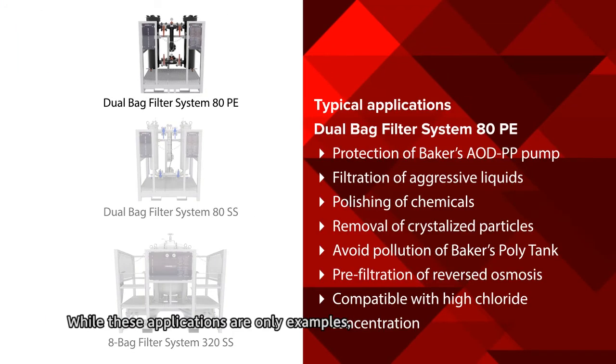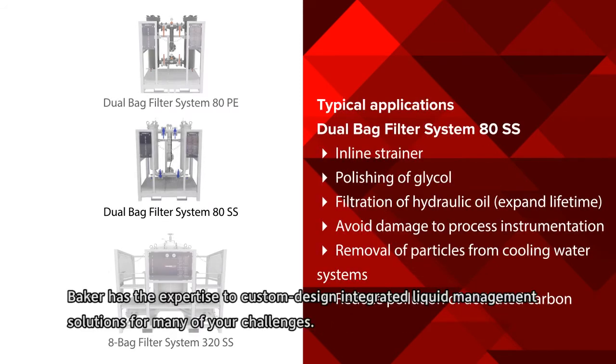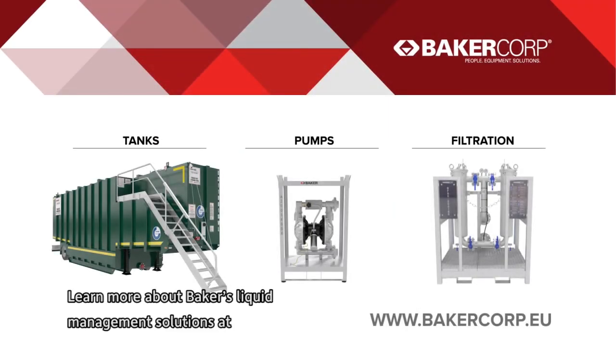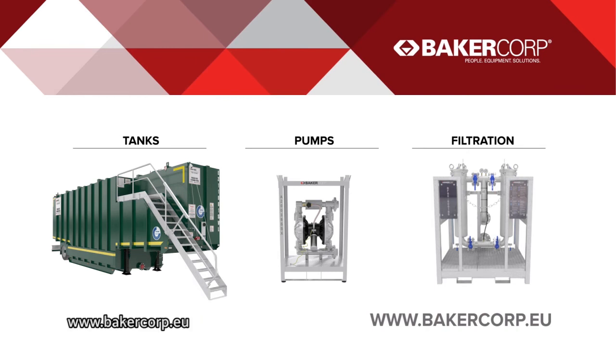These applications are only examples — Baker has the expertise to custom design integrated liquid management solutions for many of your challenges. Learn more about Baker's liquid management solutions at www.bakercorp.eu.